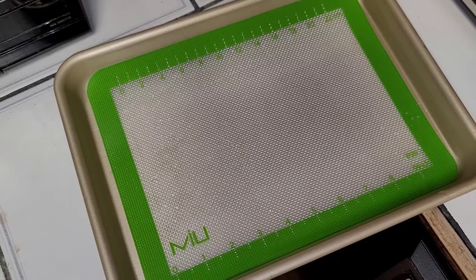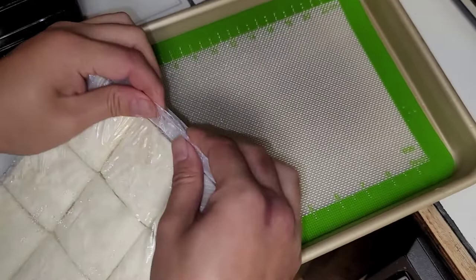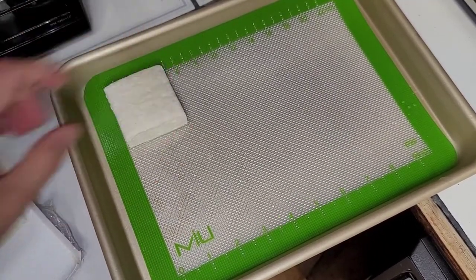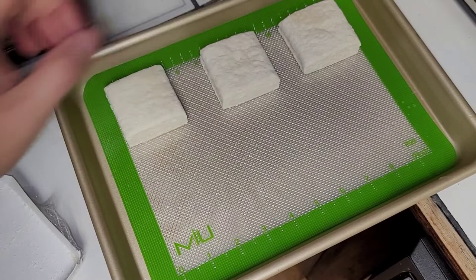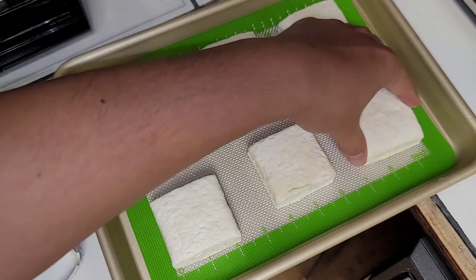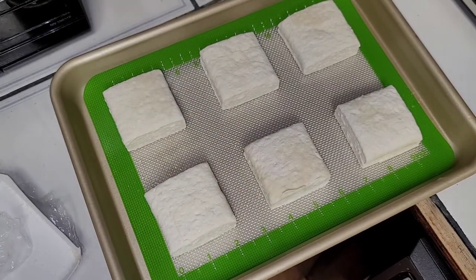The oven is preheated to 325. I'll cook six of these biscuits. We're going to be testing out this silicone tray as well as doing a review of these biscuits. I don't know how far apart to put them — they didn't give any instructions on that. They just said to cook them for about 25 to 30 minutes. I'm using a convection oven, so we're going to cook for about 30 minutes at 325 degrees Fahrenheit. Let's just try and space them slightly as evenly as we can and put them in the oven.